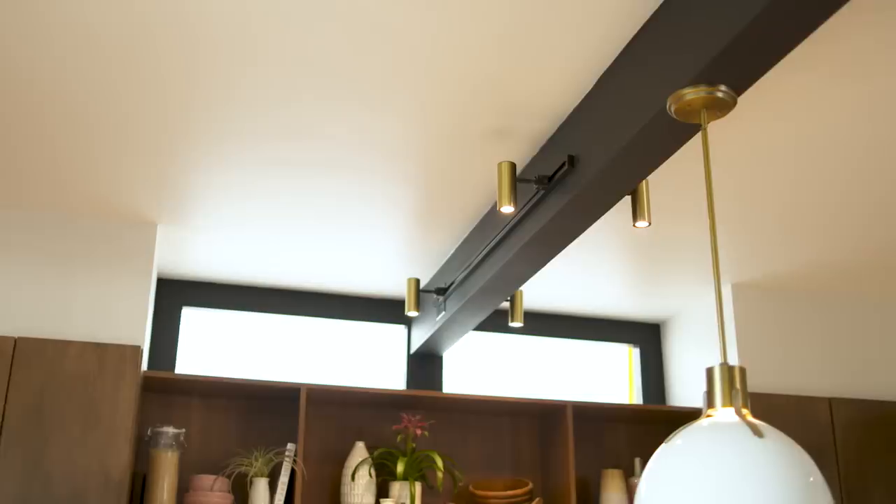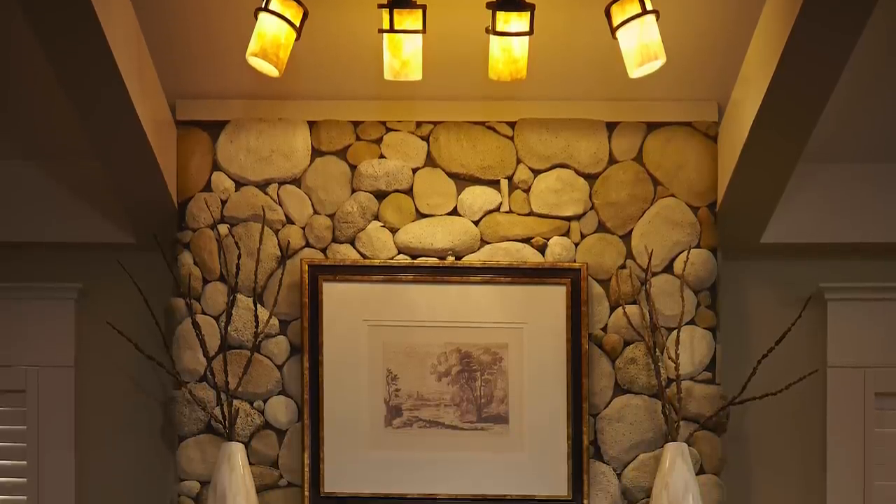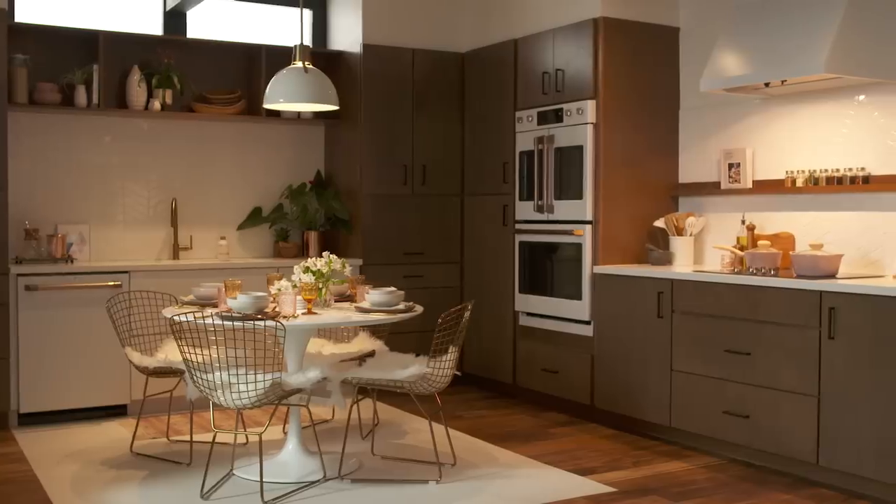Track lighting is very versatile and can be customized for any space. It's great for illuminating an entire room or spotlighting wall art or architectural details. So how does it work? Let's head into the Build.com kitchen set to find out.